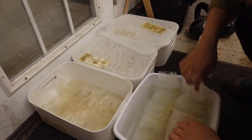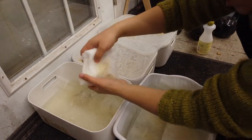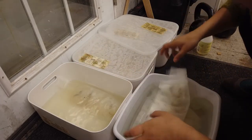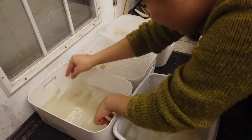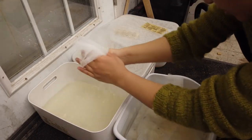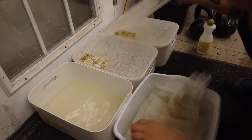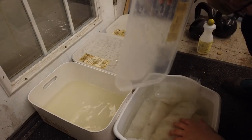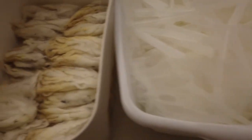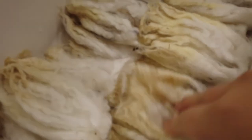If I'm processing a second batch of fleece, the leftover water from the first rinse will become the first wash water for the second batch, since it's still hot. I might add more boiling water to bring the temperature up, but to save water I try to reuse the same water in the washing process.